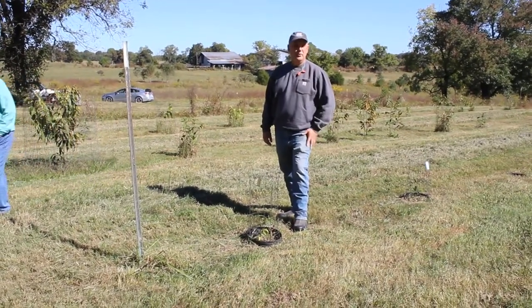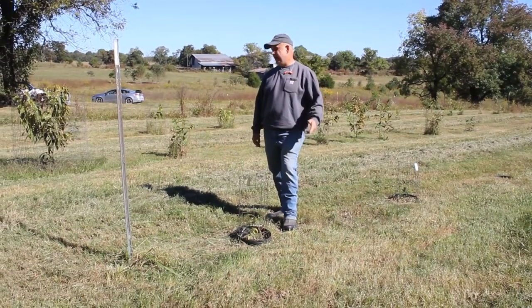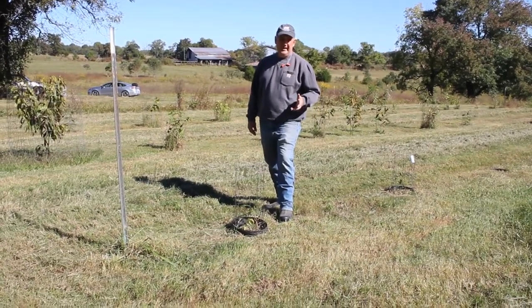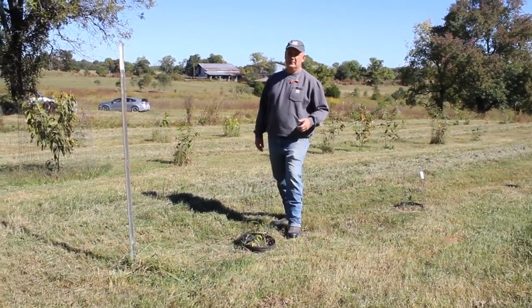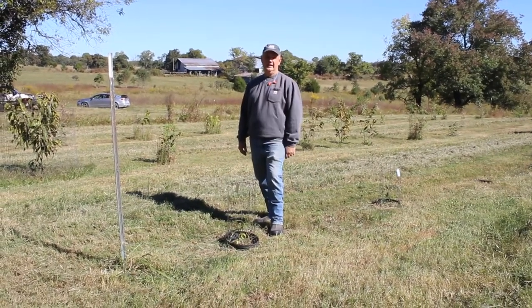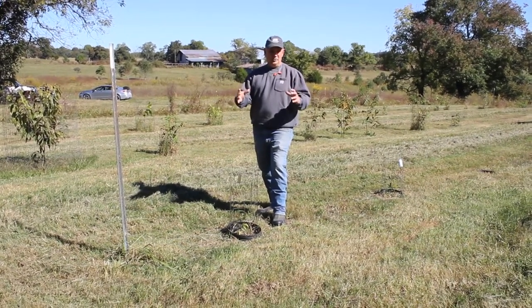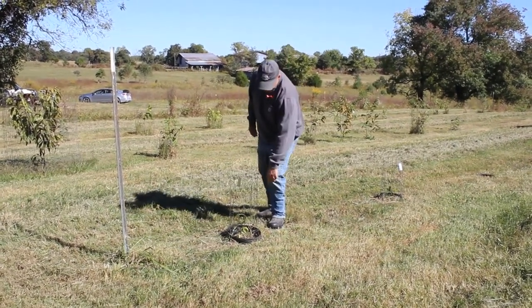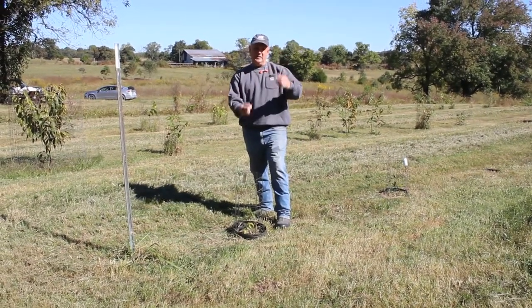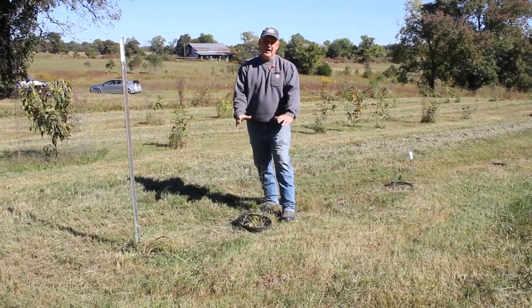I have a lot of people asking how to plant and grow the American chestnuts they buy or get from other organizations, and one of the most important things is protection. These animals can smell the nut probably a hundred feet away, and they're going to find it and dig it up. You have to have underground protection and a cage. I bury a five-gallon pot — I cut the bottom out of the pot, put a slit up the side, and bury the pot in the ground.